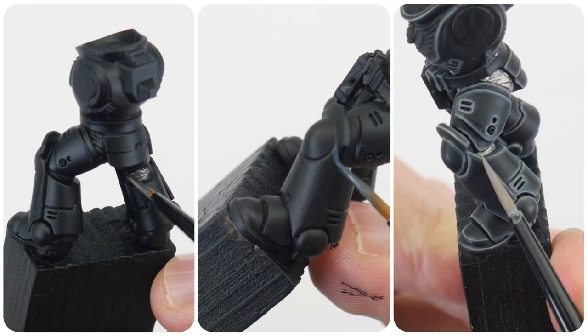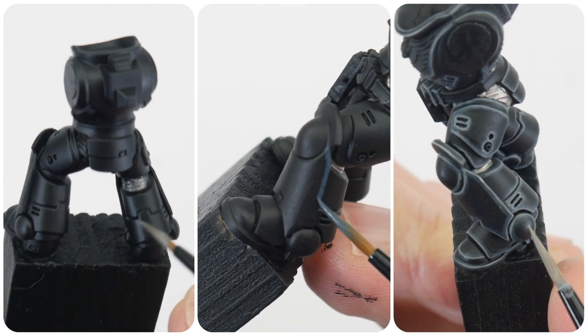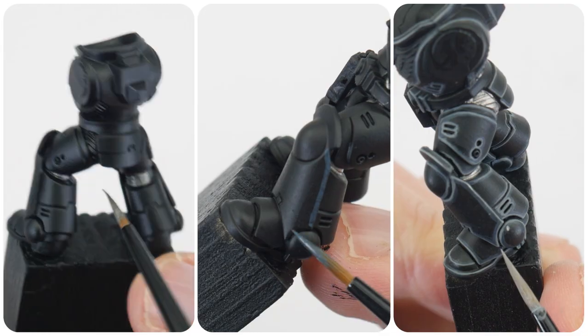In this first section of the tutorial I want to show you the steps to painting Raven Guard power armour. Having a colour scheme that is pretty much completely black can be quite boring, so hopefully throughout this tutorial I'm going to be able to show you how to make our Raven Guard look more interesting.